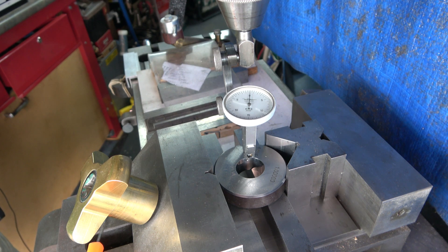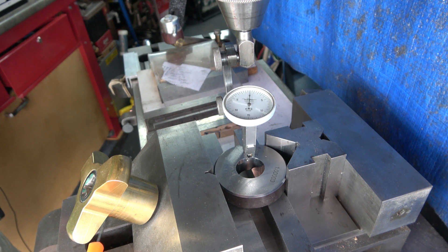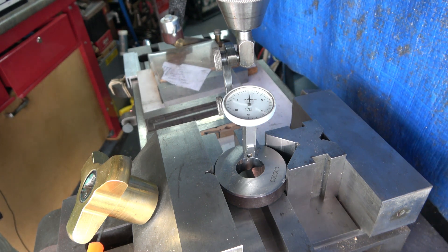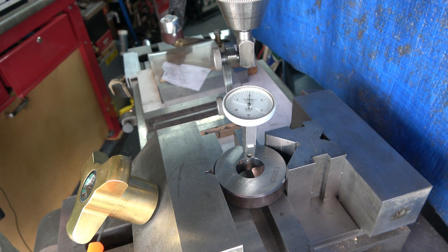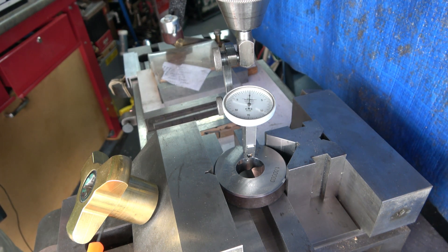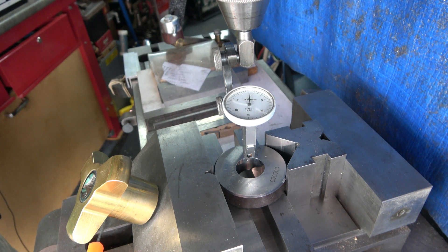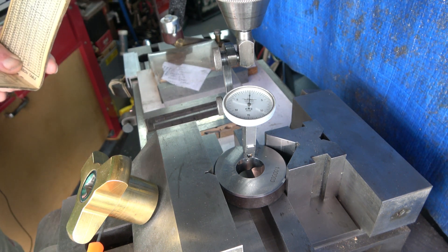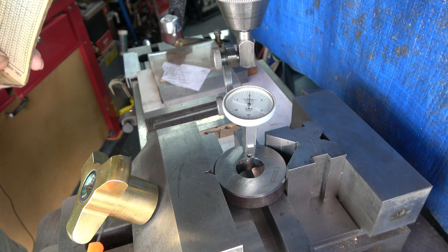If you need more accurate hole positioning than that, I recommend you look at another video I've done on accurate milling setups, which will show you a much better way of actually getting the hole position as accurate as you can.